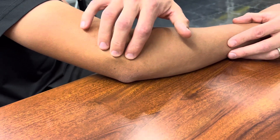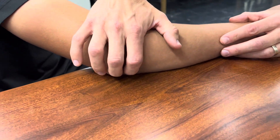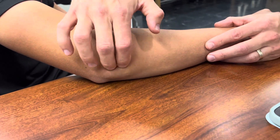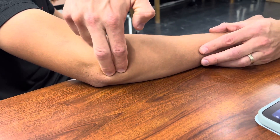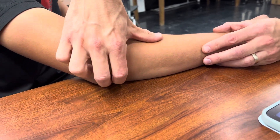Anconeus is a very awkward muscle. It goes from your elbow to your lateral epicondyle, so it's basically this triangle here where my index finger and middle finger are. Anconeus sits slightly below the elbow down to the lateral epicondyle.